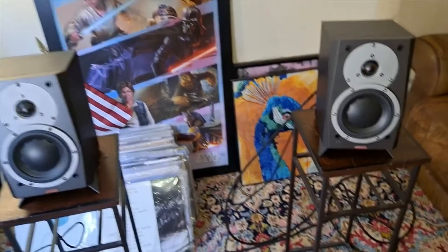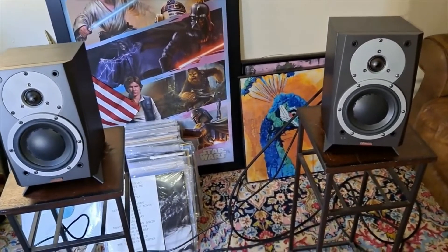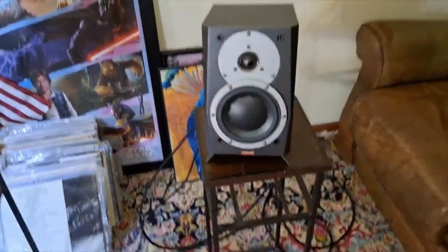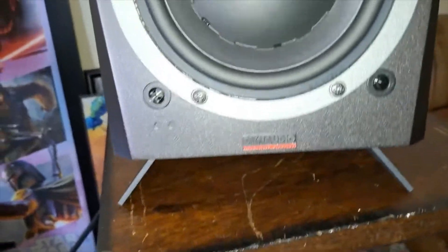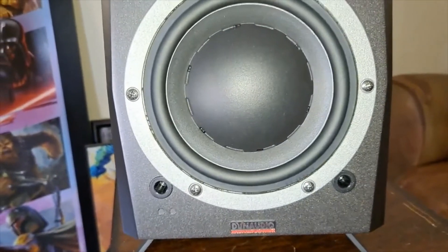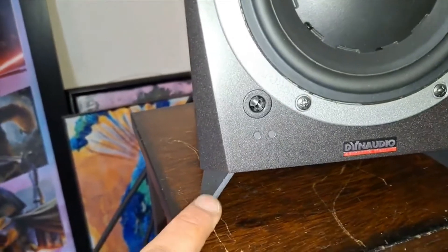I did make a mistake, so if you buy these speakers, get the subwoofer. I never listened to it, but I believe it's going to help with the bass. The bass is okay — I have no complaints — but these small speakers, the mid-range and tweeters sound like they're filling the room very well. The subwoofer definitely cannot hurt. And this is the stand — you see, these are metal stands.